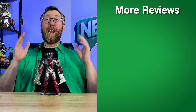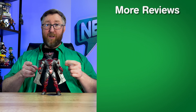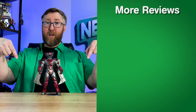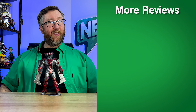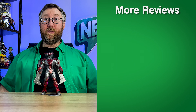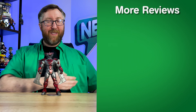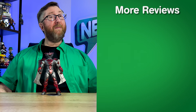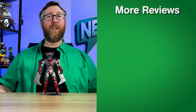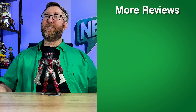I had a blast showcasing the Superman Unchained Armor action figure. If you liked it, smash that like button and drop your comments below — I'd love to respond. Check out more DC Multiverse action figures or other collectibles on the channel. Thanks for joining me here at Nerdmazing, and as always, be passionate in what you do, share your passion with others, and be kind. This is Adam with Nerdmazing — see you next time.